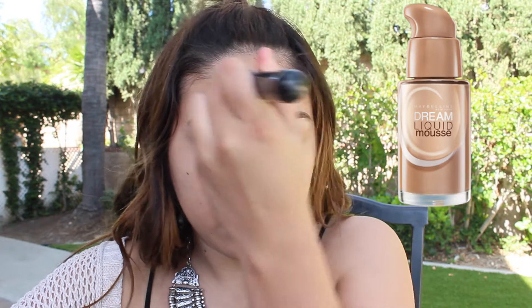The first product I am applying is the Laurel Mercier Foundation Primer, prepping for foundation. Then I'm applying the Maybelline Dream Liquid Mousse Foundation and just blending that in with a kabuki brush.